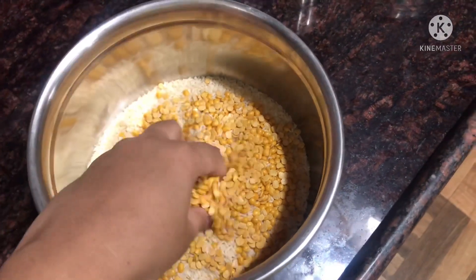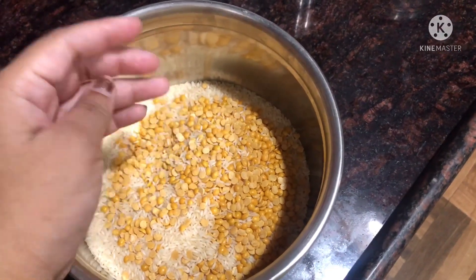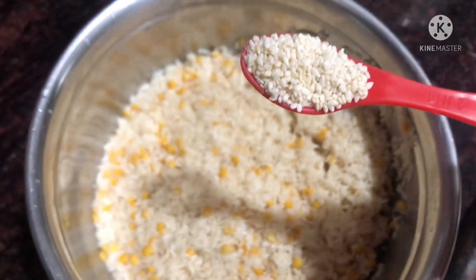I am going to use daily rice. I am going to add 1 teaspoon of salt, and some oil.